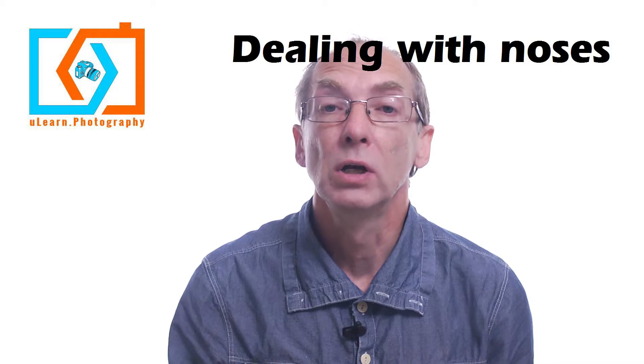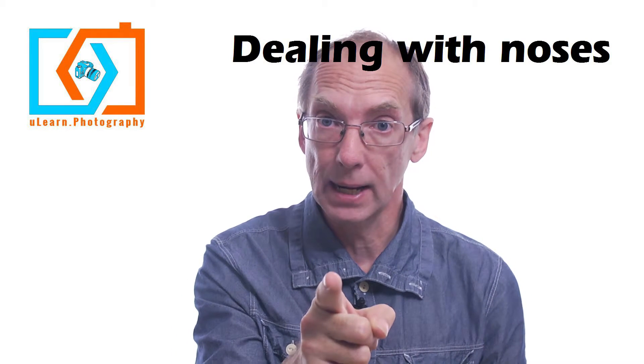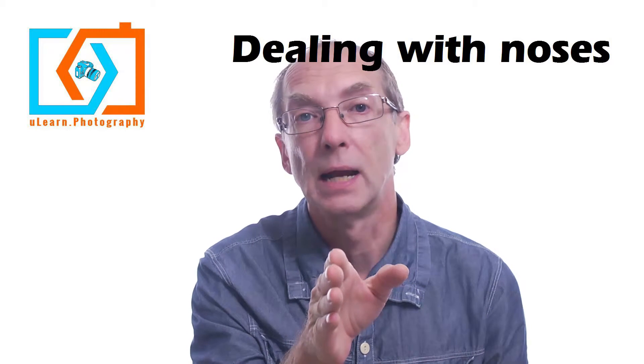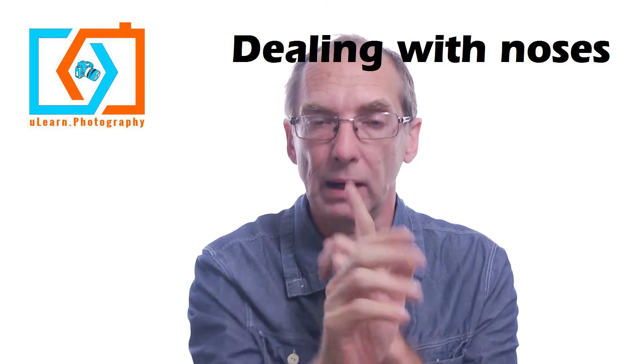So first of all, with the long nose, keep the nose as much as you can pointed to camera. Don't go taking a profile of a big long nose — they're not going to thank you for that. By keeping it directly to the camera it kind of focuses on the width, not the length.